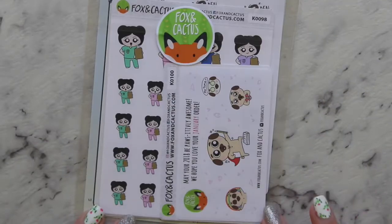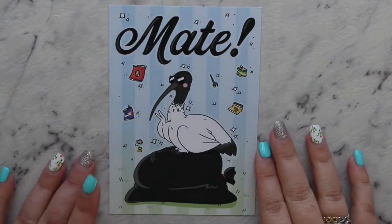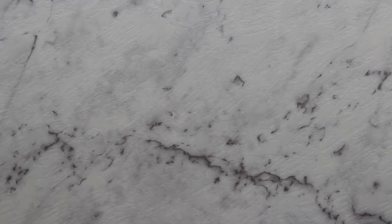Next up is Fox and Cactus — this was a last week or the week before order. We got a postcard with a bin chicken, or an ibis if you want to call it that. I'm currently looking at two of them out the window — I walked around the oval the other day and there were 12 of them together. If you put a note to seller you get a free postcard, and there's the back.